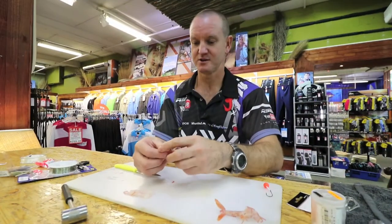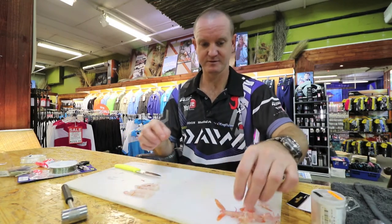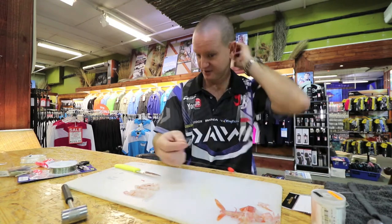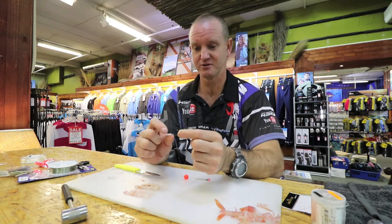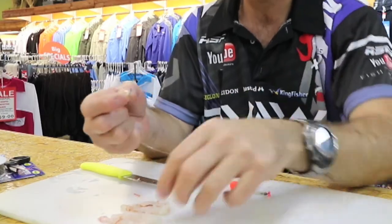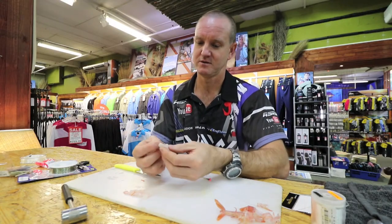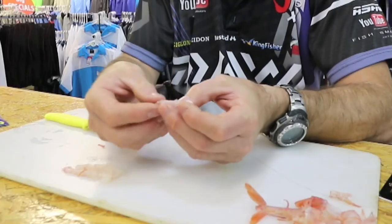These are extremely fresh prawns. Okay, what we now do is take our mustard chino hook with a little bit of earbud — go through and put the little earbud on the inside.